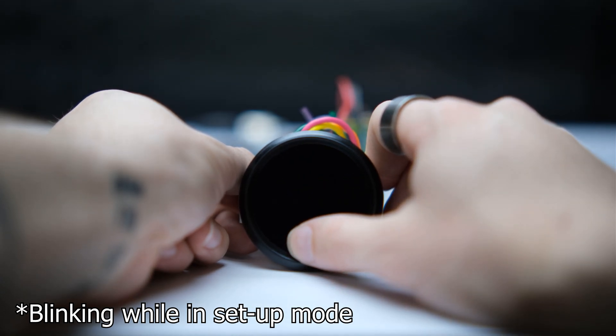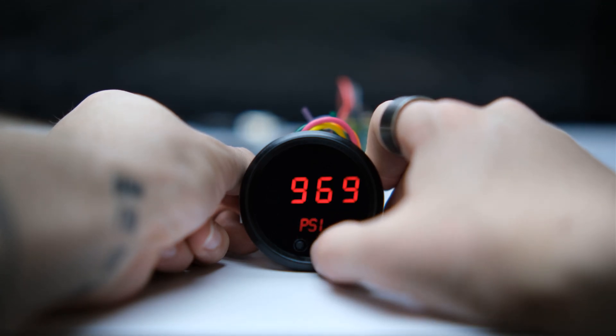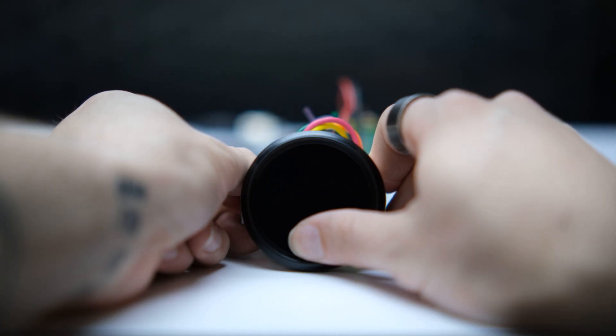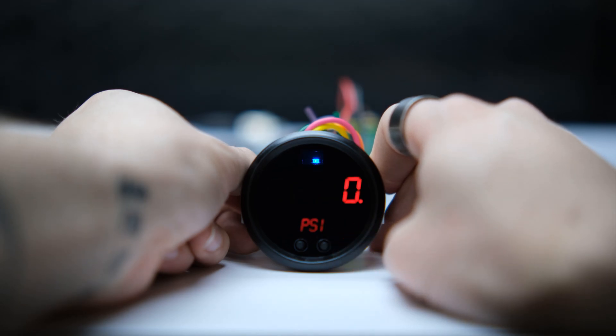The integrated buttons on the gauge face allow you to quickly arm and disarm the heater and adjust the target pressure to whatever setting you prefer. When the bottle heater control is armed, it will turn the heater relay on when below the target pressure and off whenever it's above it, resulting in an extremely consistent bottle pressure — much more consistent than systems that utilize mechanical pressure control systems.